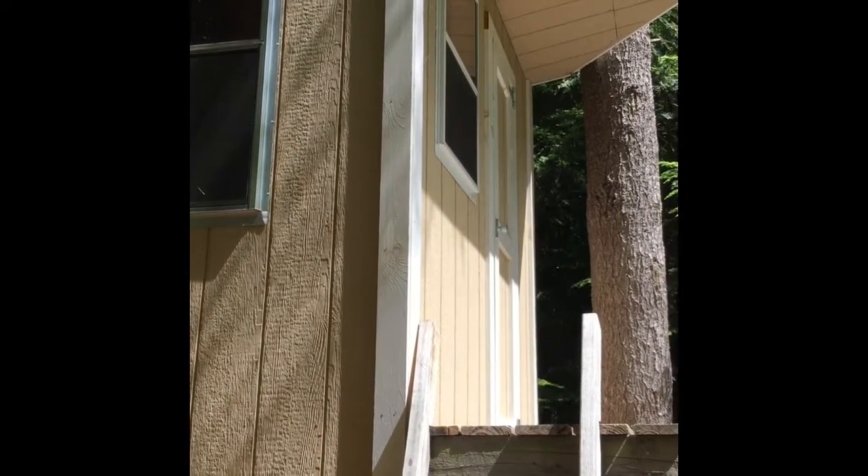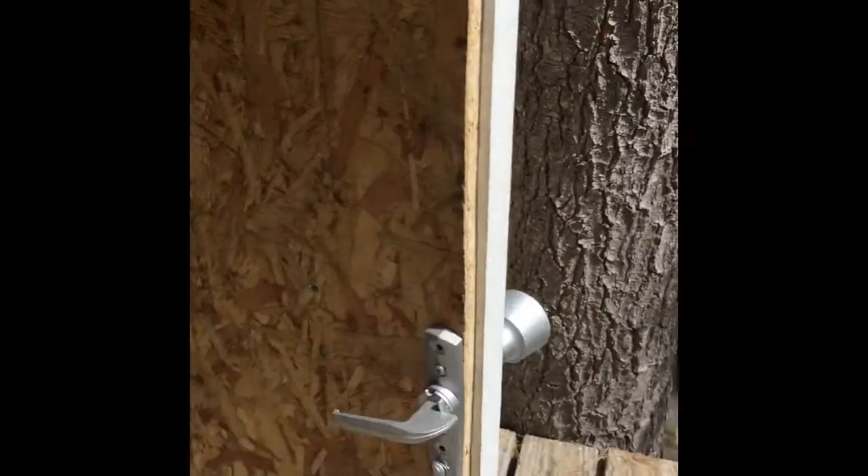I used storm windows that had been returned to Lowe's or Home Depot for my windows — you could probably also get those salvage. Now we'll go inside. The door I just framed up from some trim materials, hinges, and that's like a screen door handle.